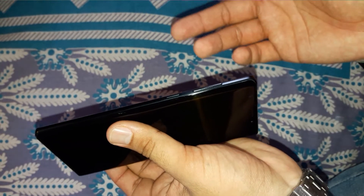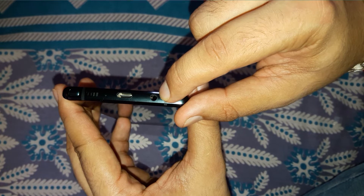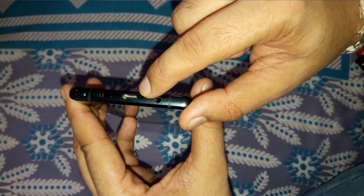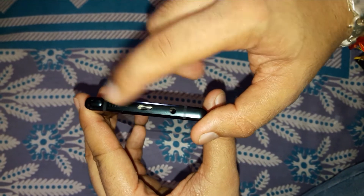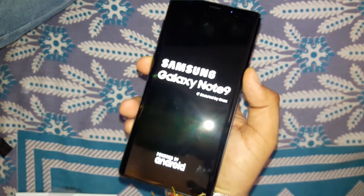On the left side of the device we have the volume rocker buttons and the Bixby key — I know most people hate this key, but it is there. At the bottom of the device we have a 3.5 mm headphone jack, USB Type-C port, speaker grills, and the S Pen slot. Let's boot up the device.